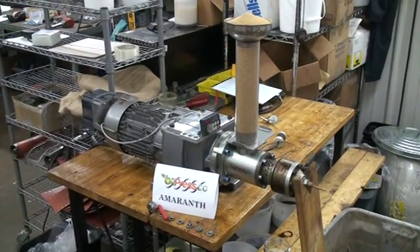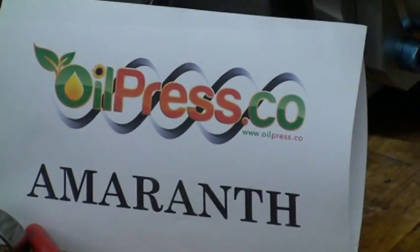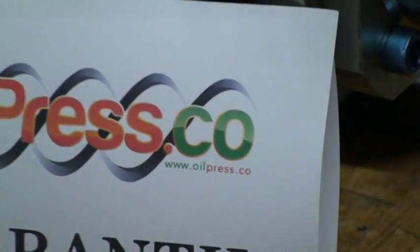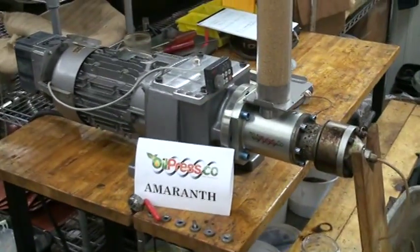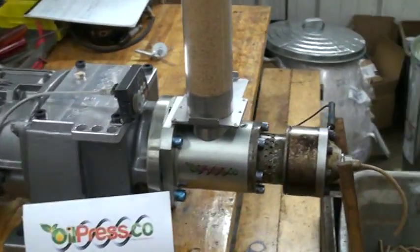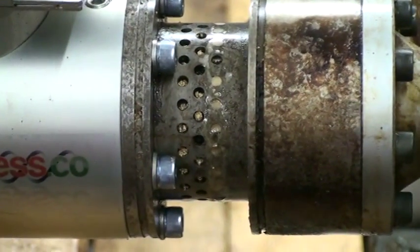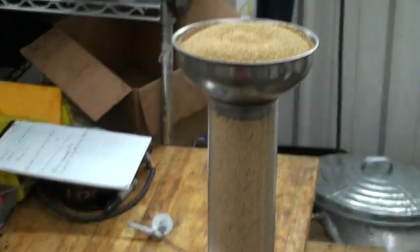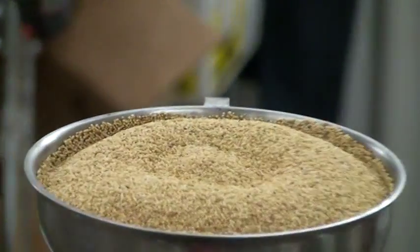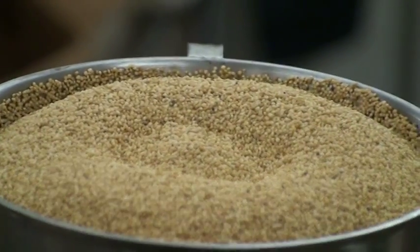Here we are crushing Amaranth Seed at Oil Press Company, using an M70 Oil Press. Amaranth Seed is only five to seven percent oil, but we're showing here that we're able to successfully extract oil from seed that has very low oil content.